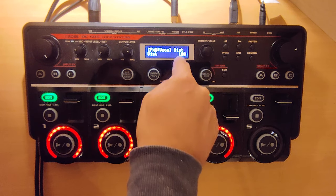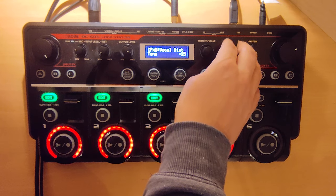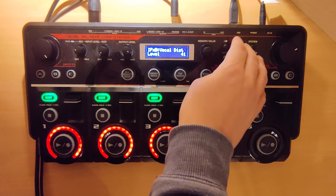The second effect is vocal distortion, with distortion 100, tone minus 25, and level 41.